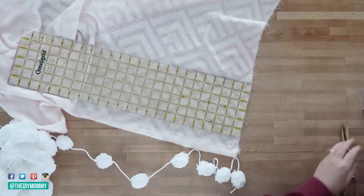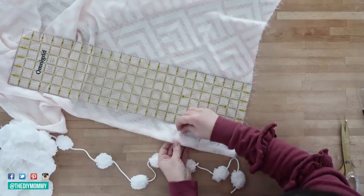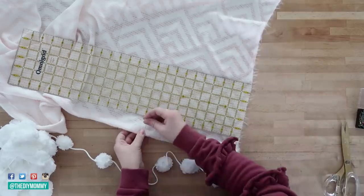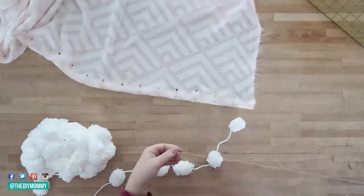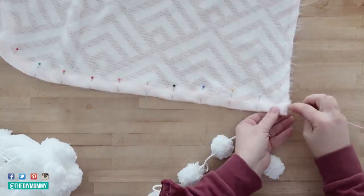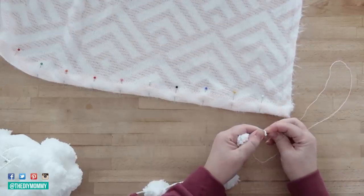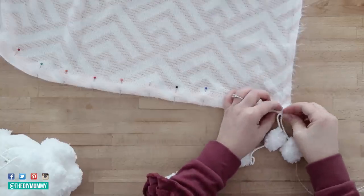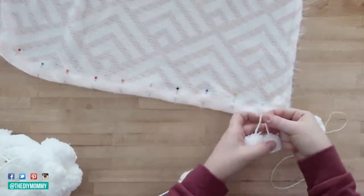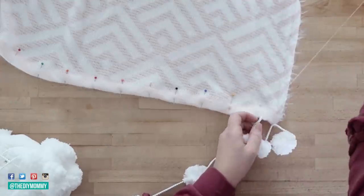I found this pom-pom yarn at Joanne and I'm taking some stick pins and marking every two inches along the hems on either side of my blanket. Then I'm taking a needle and thread, doubling the thread, and cutting off any excess string off my first pom-pom on the yarn. I'm putting the needle through the hem I created and then through the middle — right in between two pom-poms through that string — so that the pom-poms are nice and secure.